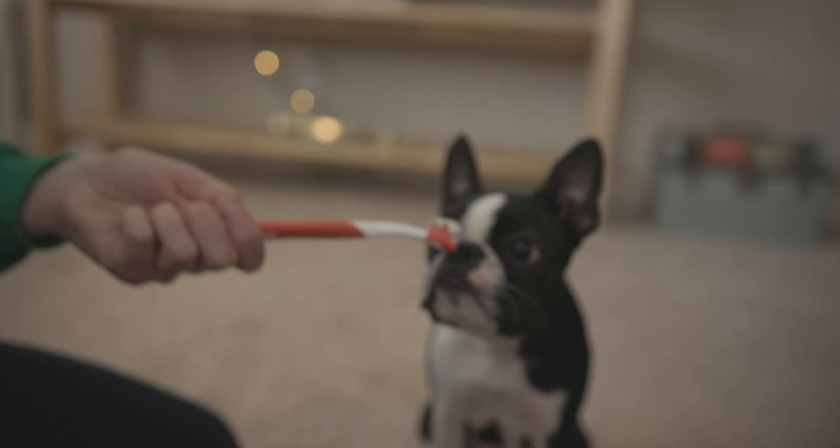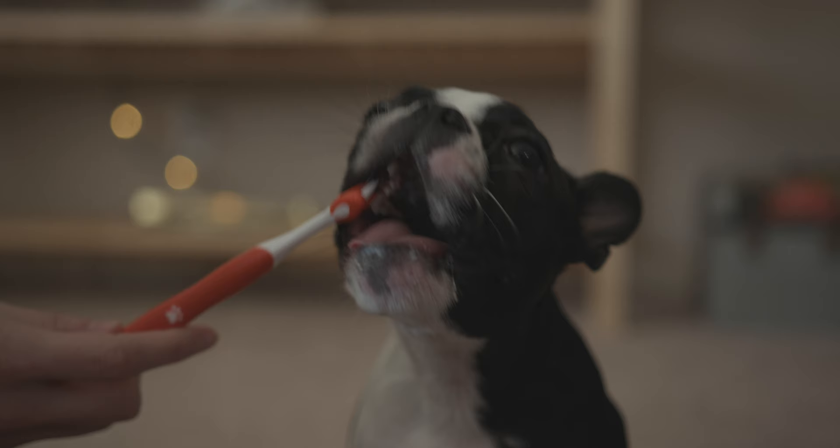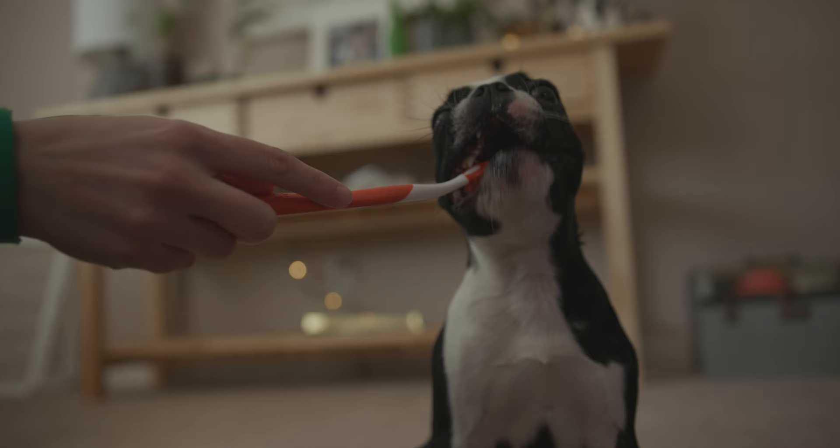Essentially what you're going to want to do is just let the dog sniff the toothbrush, maybe chew on it a little bit. If you're starting with a puppy, this should be pretty easy because they like to put everything in their mouth. And then once they have the chance to kind of chew on the toothbrush a little bit, if they don't need the toothpaste, that's great. You can just kind of move the toothbrush around gently just to get them used to the sensation.